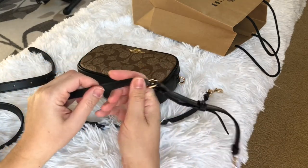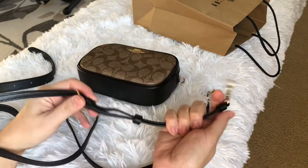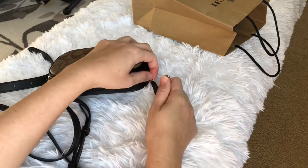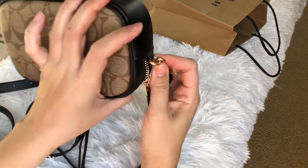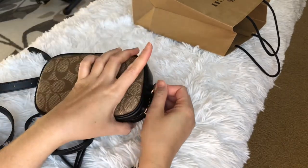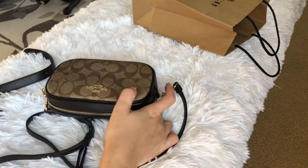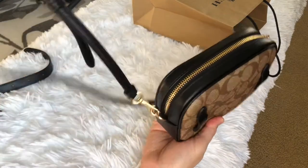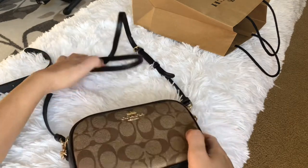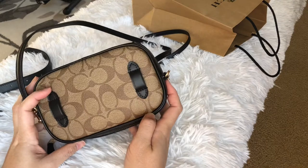This crossbody strap is adjustable and it's leather. The hardware is engraved 'Coach,' but on the other bag it also has an engravement. You can use it as a crossbody like that — there it is, it's nice! For now I just call it a convertible bag.